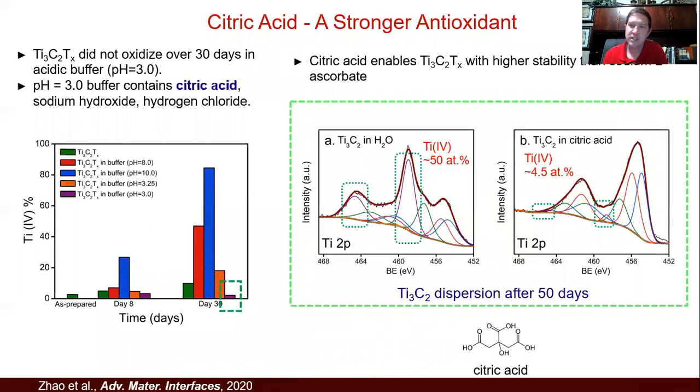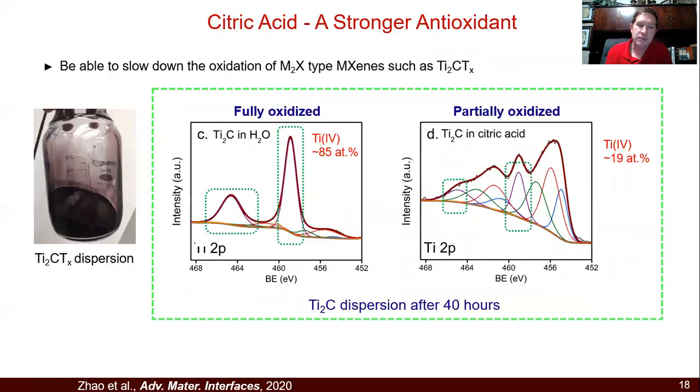There's been a lot of commercial interest in these materials, but if you're a commercial supplier who wants to sell MXenes, they need to stay on the shelf without changing for months — just a few weeks is not going to cut it. This approach also works for other MXene types. Most of the results shown so far are for Ti₃C₂, by far the most commonly studied MXene. But this also applies to others like Ti₂C. Generally, 2-1-1 MXenes are much less stable than 3-1-2s, and these are protected as well by using these simple antioxidants.